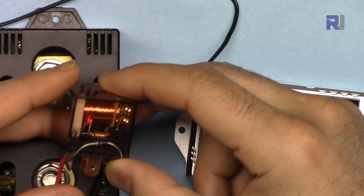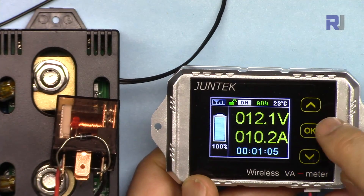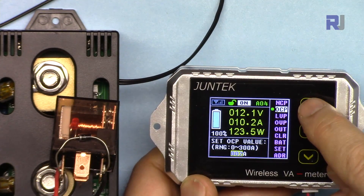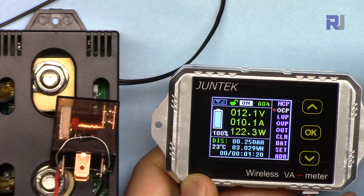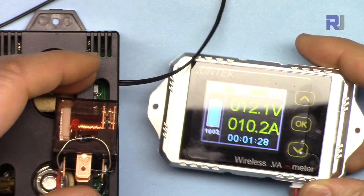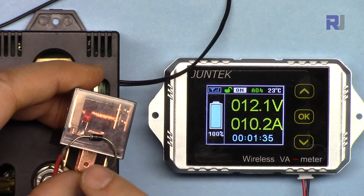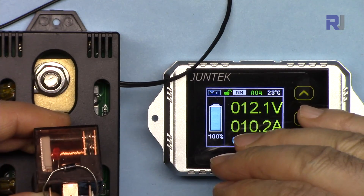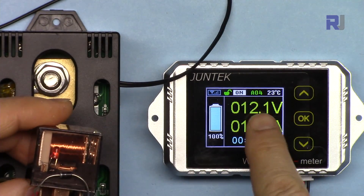For demonstration I'm showing you when the relay turns on and off based on the protection settings. Let me set the over-current protection. I'm pressing when the green indicator is shown, going up — let's say I'm setting it at 18 ampere. Now over-current protection shows 18 and it's not yet triggered. When the over-current protection kicks in, this LED will turn on and the relay will click, meaning the load is connected via the relay contact and it will turn off when current goes above the limit.